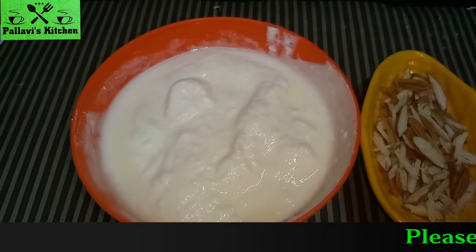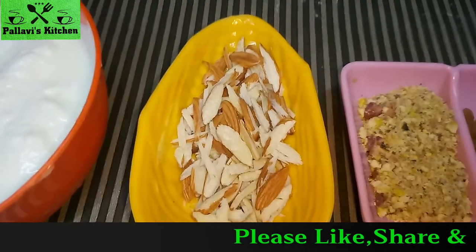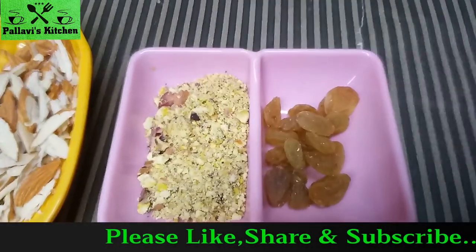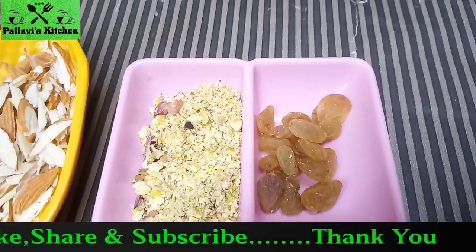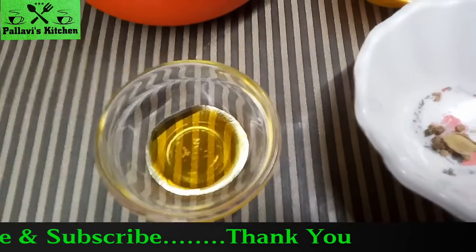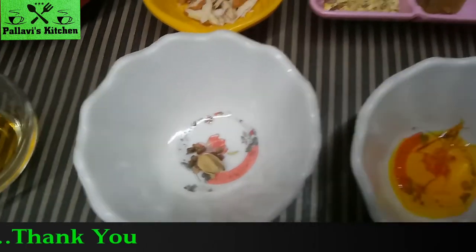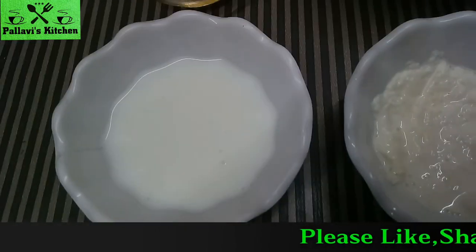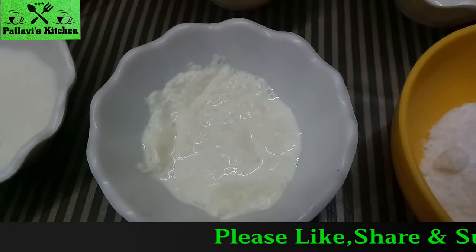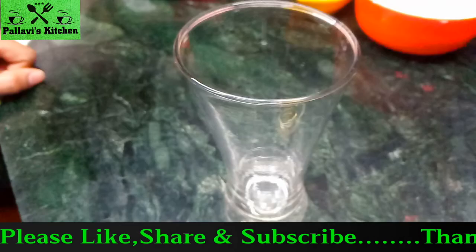We need 1½ cup of curd, 1 tbsp chopped almonds, 1 tbsp powdered pista, 8-10 kishmish, 1 tsp honey, 1 crushed elaichi, saffron, 2 tbsp milk, 1 tbsp fresh cream, and 3 tbsp powdered sugar.